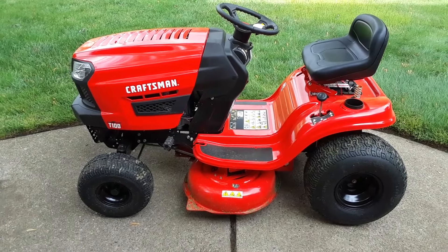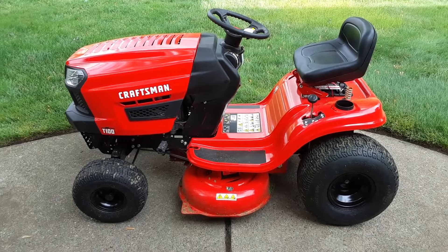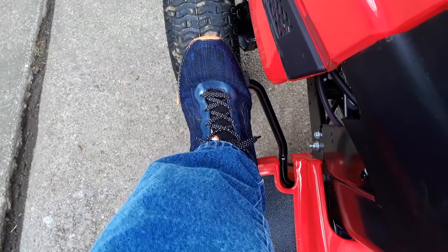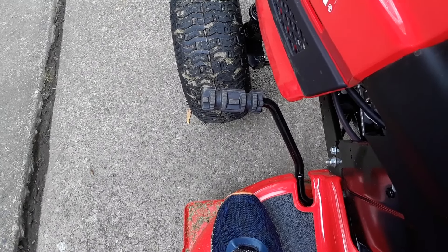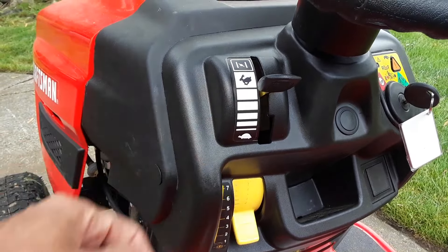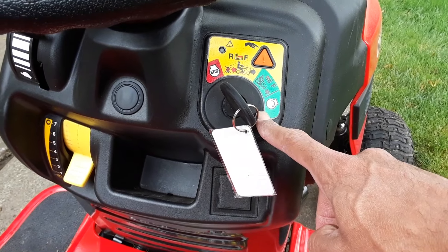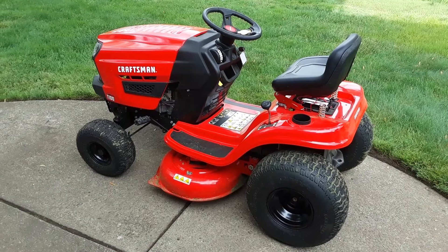Let's familiarize ourselves with the controls so we don't hurt ourselves or the machine. The first and pretty important one is the clutch brake pedal — you're going to press this in every time you want to stop, and slowly release it to engage the clutch. Currently it's all the way down in emergency brake mode. On the left hand side you can put it in forward, neutral, or reverse. In the dashboard area we have our choke and throttle control, which controls how fast you'll be going. On the right hand side you'll have your ignition, your deck lift lever, and the lever to engage the blades.